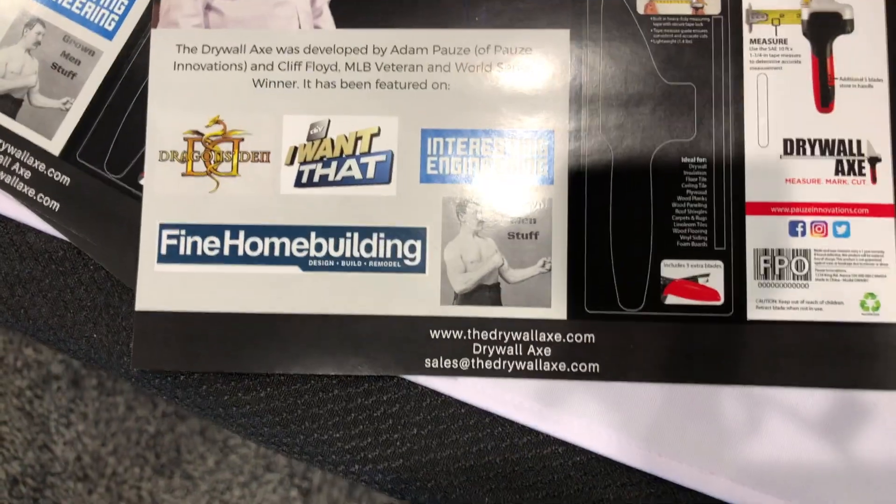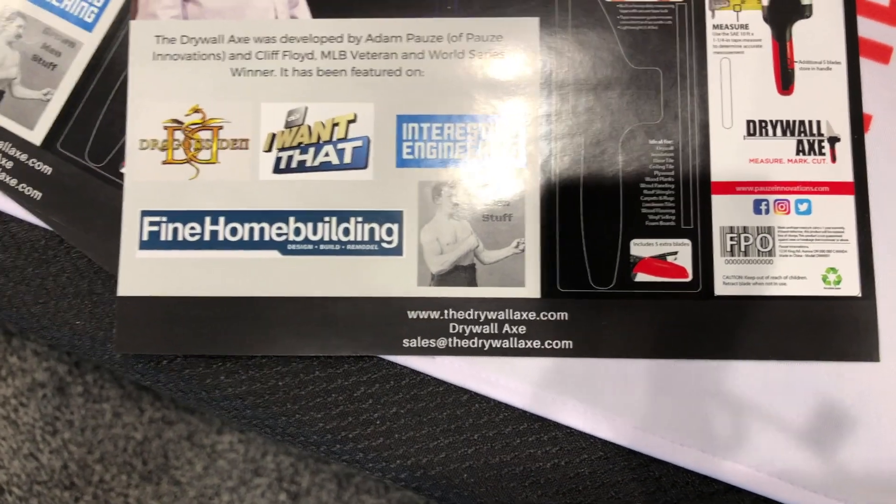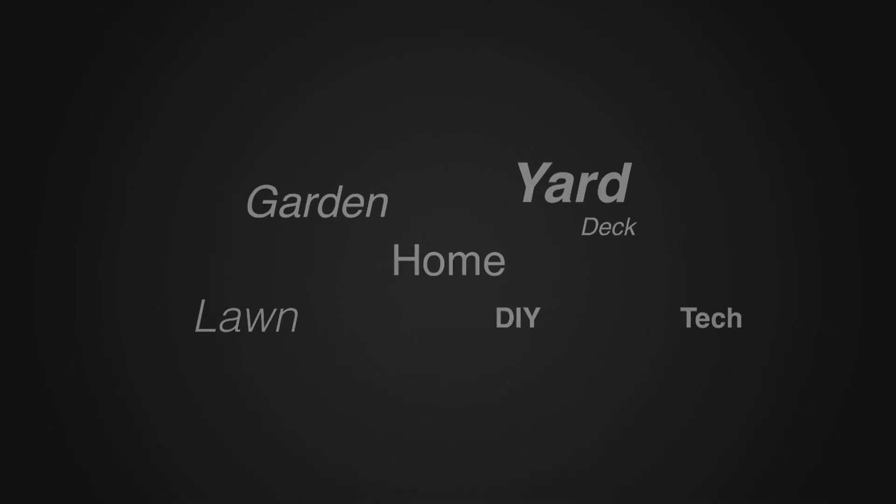You guys can check out more information at thedrywallaxe.com, shown on screen. We're here at the National Hybrid Show. For more tips and how-to videos, go to weekendhandyman.com.